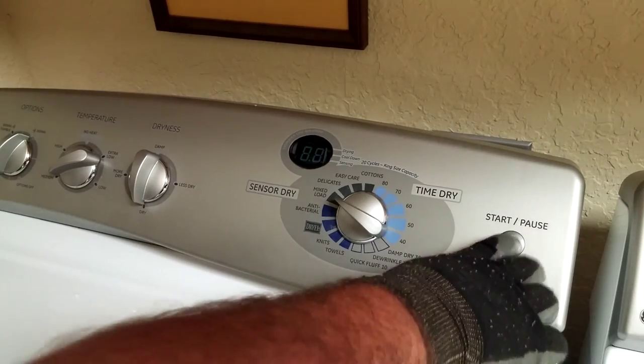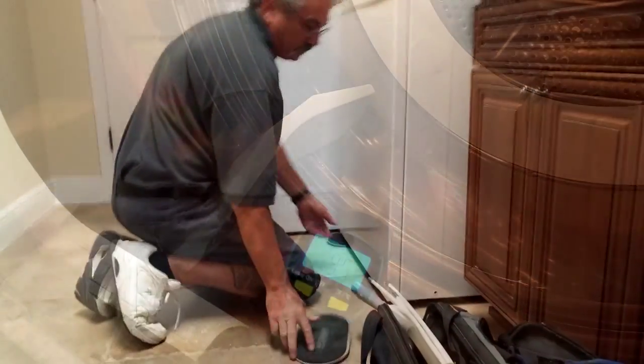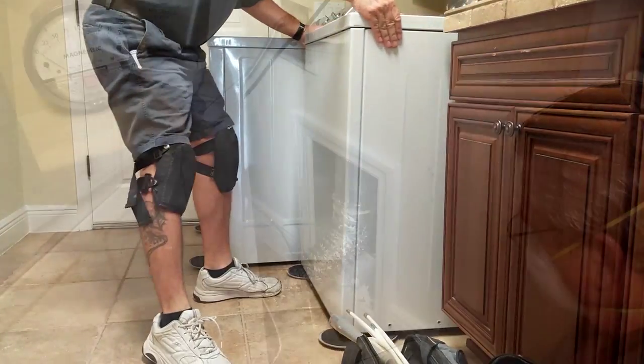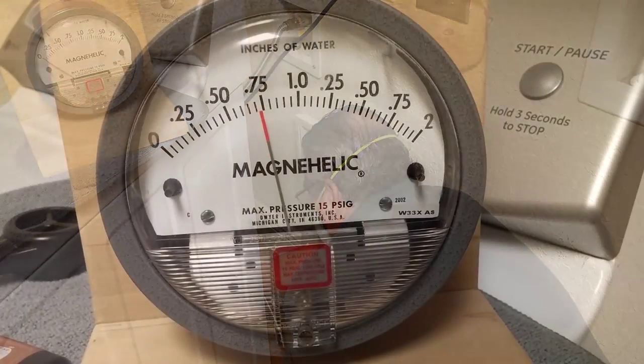Measuring the resistance or back pressure on the dryer exhaust duct is also very instructive when unique problems are being experienced. In some instances a high back pressure reading could indicate a blockage or restriction in the dryer exhaust system. Lint Factor uses a sensitive differential pressure gauge called a Magna Helix for this purpose.